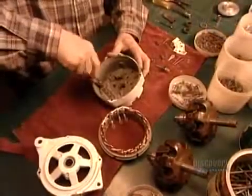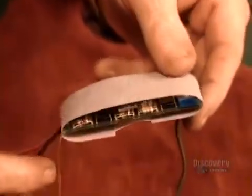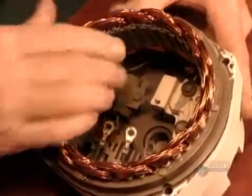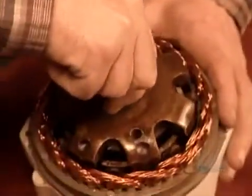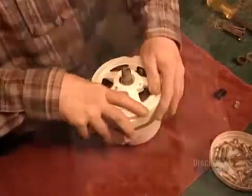Now they assemble the alternator, the component that generates electricity when the propeller spins. They wrap insulation around what's called the proportional electronic regulator and install it, along with wiring, into the alternator's casing. This regulator controls the electrical charge and current. The propeller spins this rotor shaft, creating an electrical charge that sends a current from the alternator to the batteries.